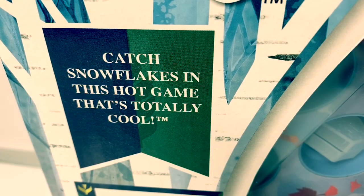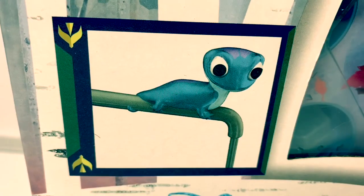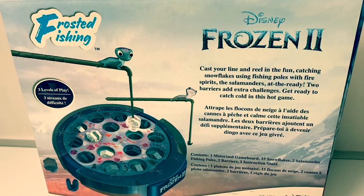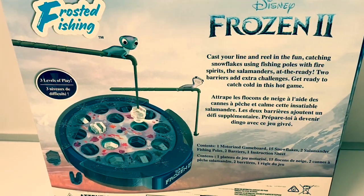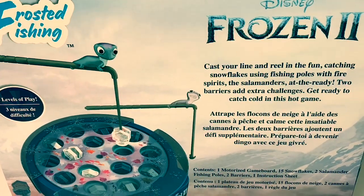Catch snowflakes in this hot game that's totally cool. And here's Bruni. Cast your line and reel in the fun, catching snowflakes using fishing poles with fire spirits — the salamanders at the ready. Two barriers add extra challenges. Get ready to catch cold in this hot game.